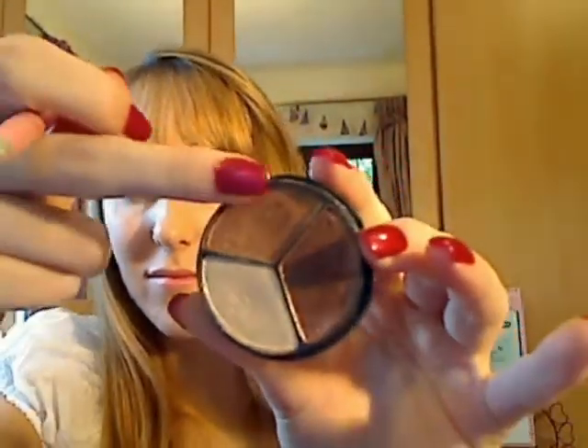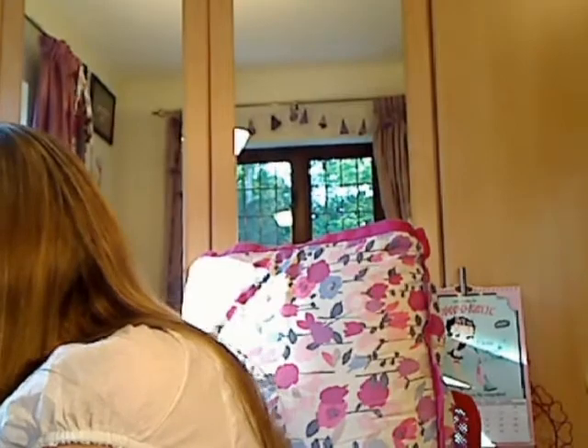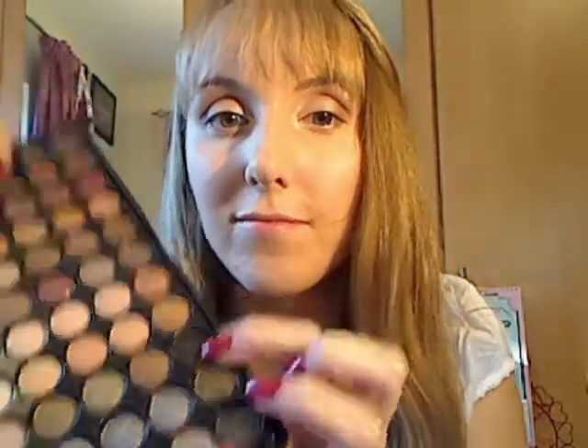To build the colours up and help them blend well together, I'm using the middle colour in the middle to blend the lighter and darker ones together. Now I'm using an angled brush and I'm taking a matte black, dipping it in and using this as my eyeliner.